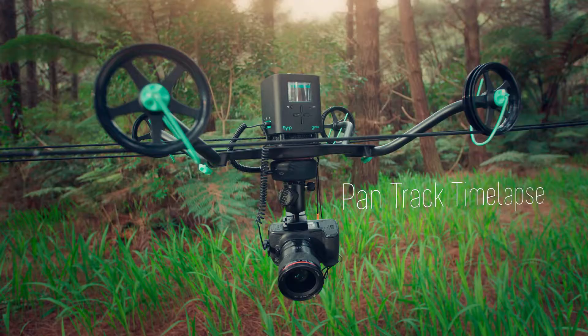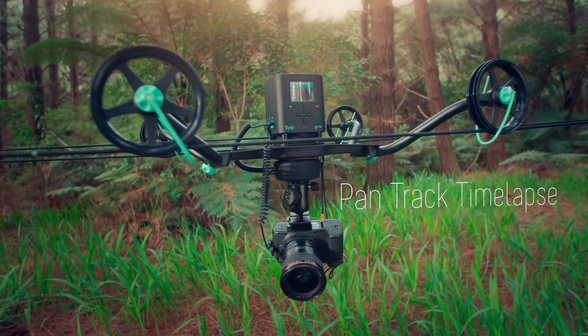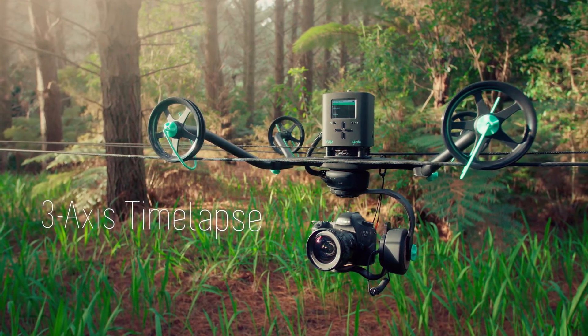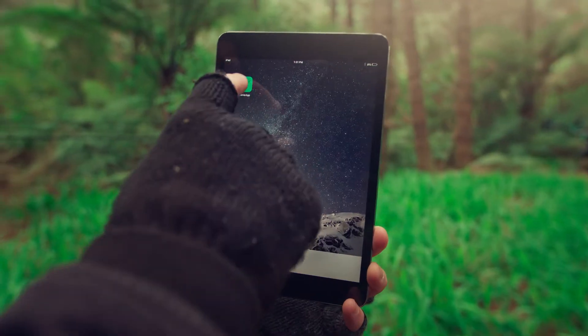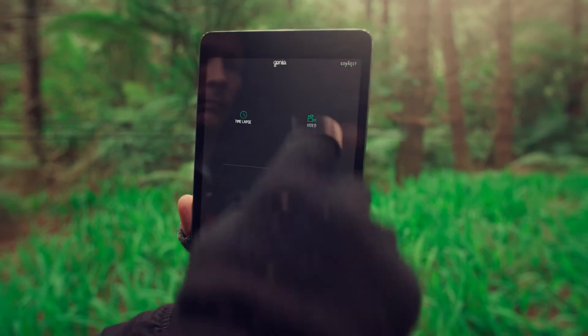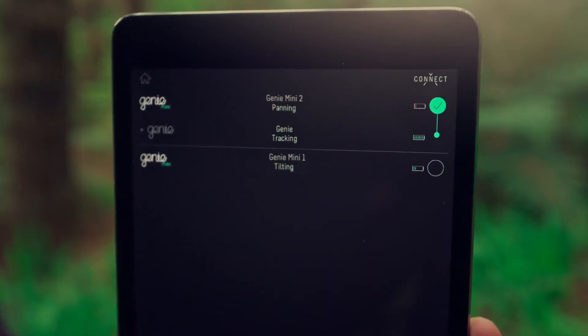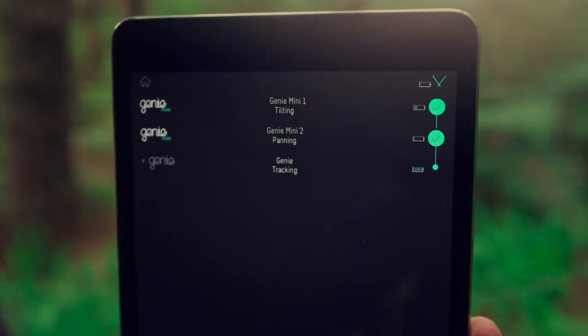You can also add one or two Genie Minis to sync with the Genie to create dynamic pan-track or three-axis timelapse. Multi-axis control can be set up using the Syrup Genie app, available on iOS and Android. Just connect to multiple Genie products via Bluetooth and program everything wirelessly from the app.